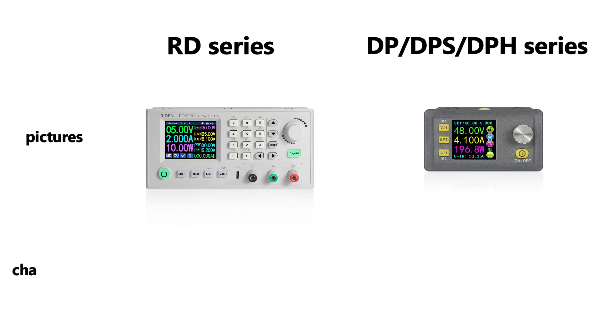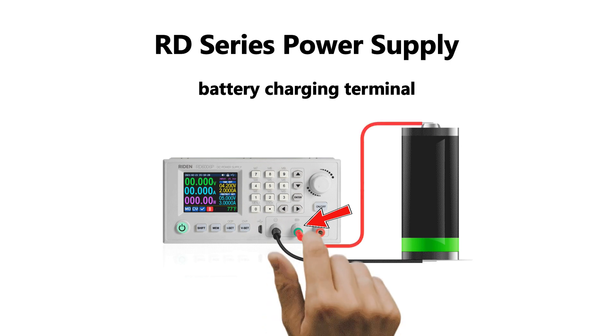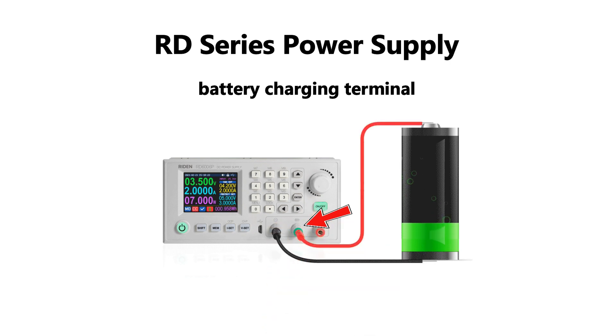Yes, our power supplies can do that. But there is something you need to know. For the RD series power supply, please use the battery charging terminal. It has a reverse protection function. Even if you connect the battery in the wrong way, nothing happens.